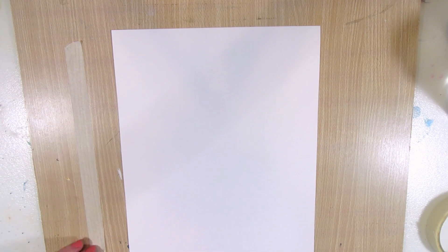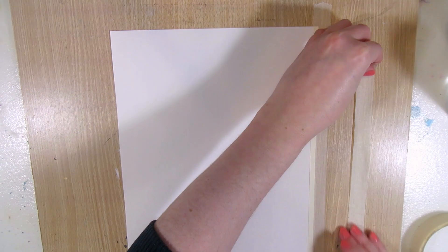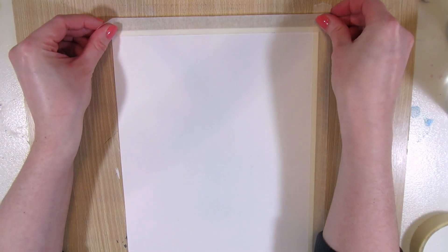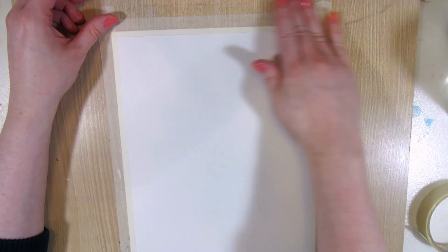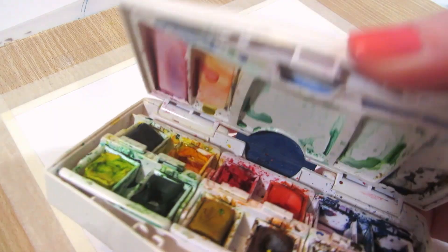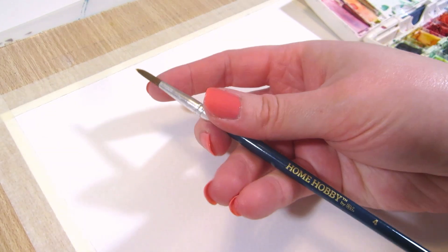First off, removing some of the adhesive from the masking tape by taping it onto something else first and then onto paper, to make sure we don't end up ripping the watercolor paper while removing the tape afterwards. I'm using my Winsor & Newton watercolor set and a round brush.